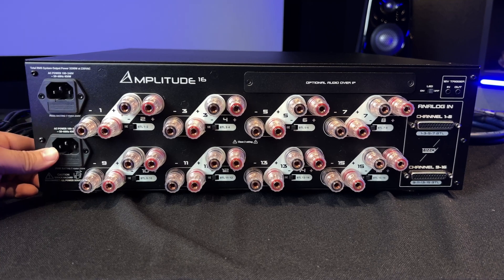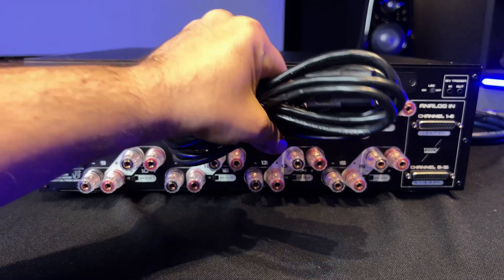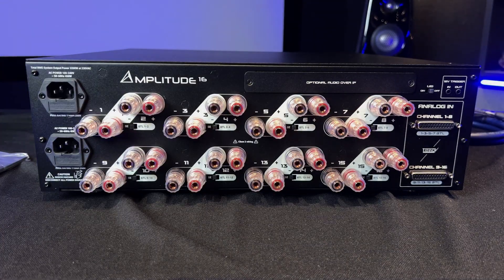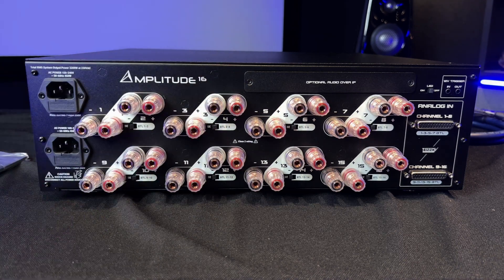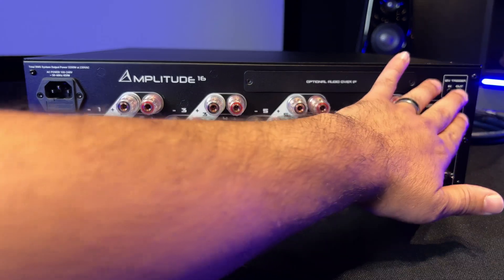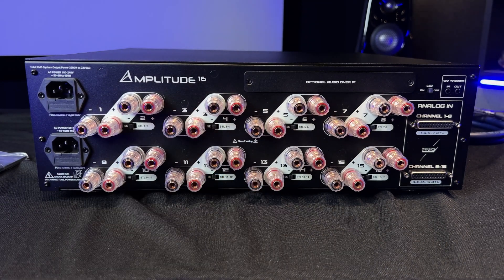Two standard power inputs over here — you can use the included power cords. You can run standard 120V or 230V; if you use 230V you do get an additional 400 watts of output for the entire unit across all channels. There is a slight bump from that but it's not necessarily required. You also have your LED indicator up top — if you don't like lights in your room you can turn that off. Trigger ins and outs are right over there, and that rounds out the back of the unit.